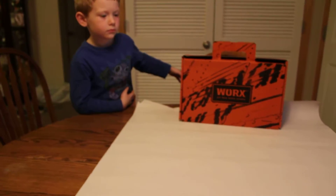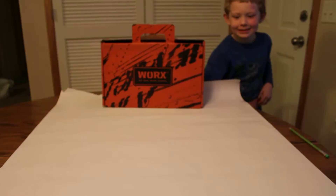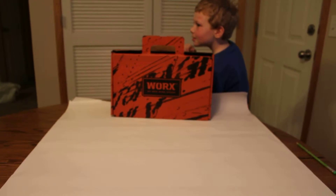So here is Noah, attempting to make his first flying machine. He is now known as Noah Da Vinci. Explain what you're thinking, Noah. Yes, what are you thinking, Noah?